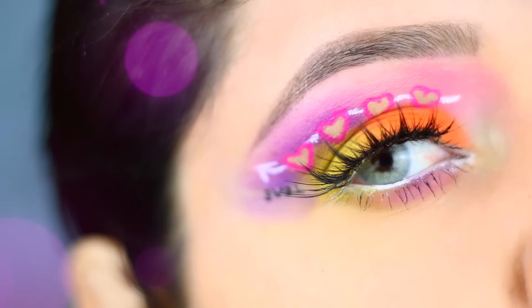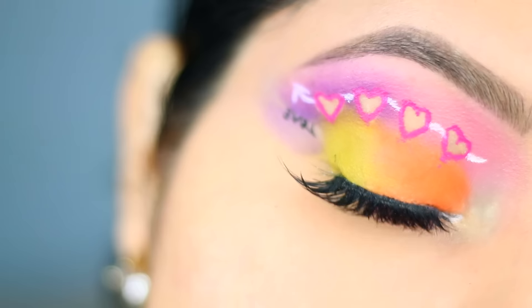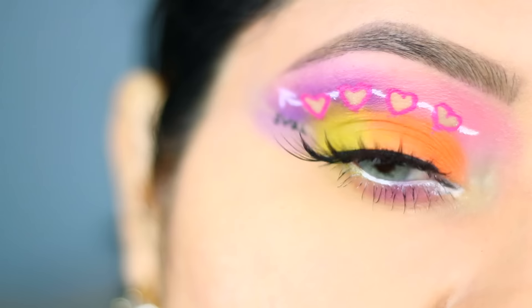Hi guys, welcome back to my channel. For today's video, we're going to be doing a Valentine's Day makeup tutorial. Don't forget to subscribe to my channel and let's get started.